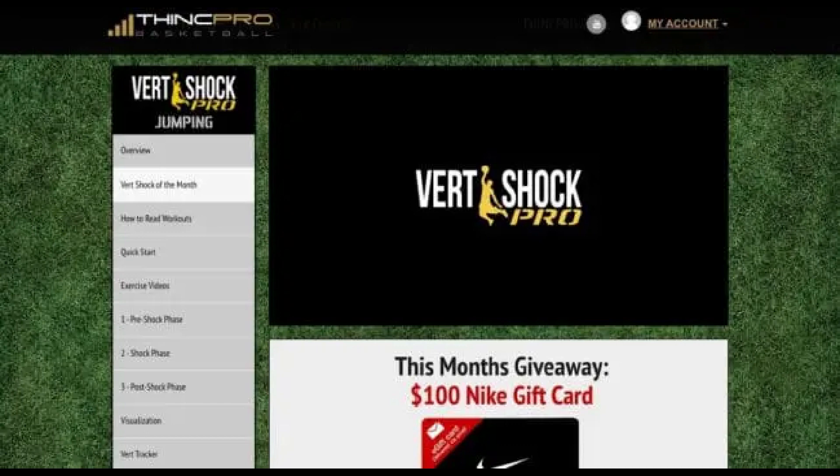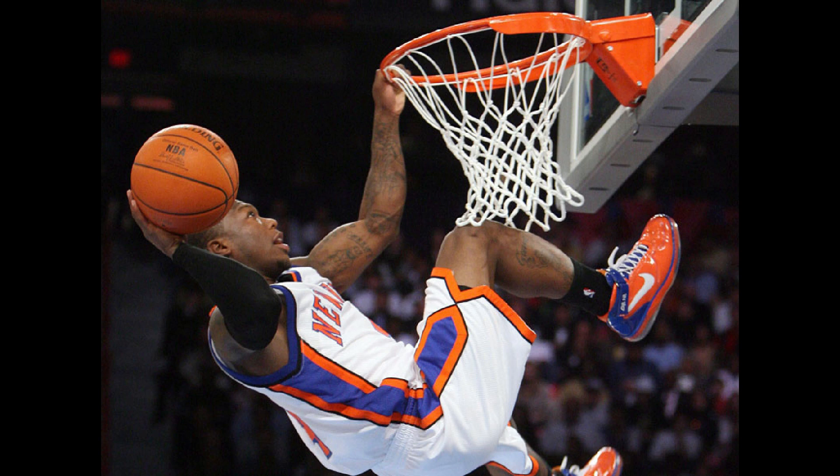How much will I increase my vertical with Vert Shock? The Vert Shock website claims you can add up to 9–15 inches to your vertical by going through the program. While a 9–15 inch gain is possible for some, I would caution those expecting it to happen. When it comes to your vertical jump, several factors are at play — two of which are addressed in Vert Shock: diet and training. The third factor is genetics. Just as I could run 80 miles a week and never become an elite marathoner, some of us simply cannot jump as high as others. If you're in this camp, you may not see gains in the 9–15 inch range.